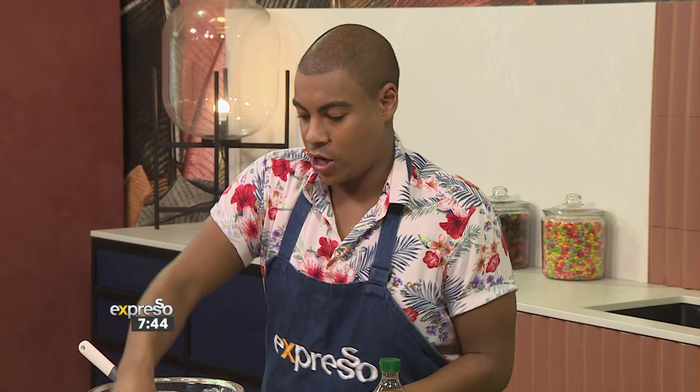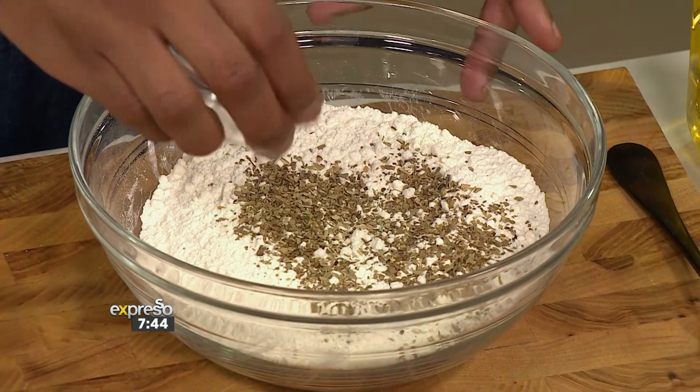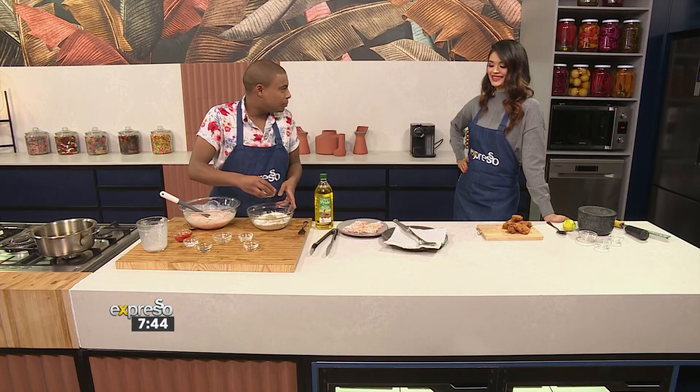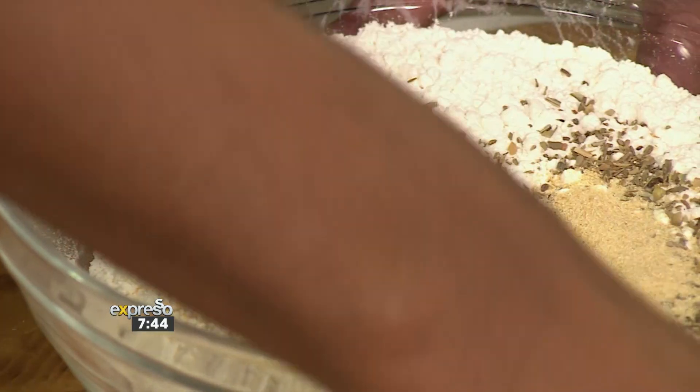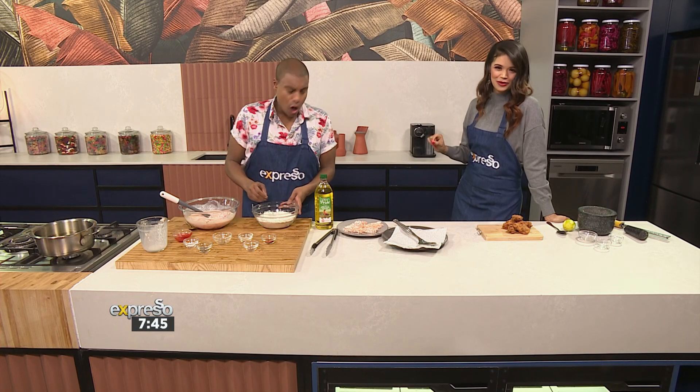And then we go over to our flour mixture. I like a lot of flavor in the flour, so I'm adding in some oregano, some garlic powder, and then a bit of paprika — because, like we said, we like a little bit of bite. I have to say, I discovered the beauty of garlic powder and onion powder with chicken — it is unbelievable. Absolutely fantastic.